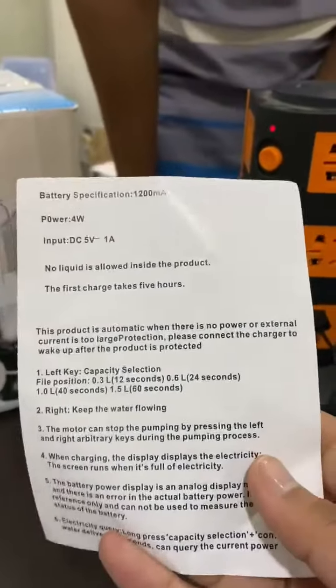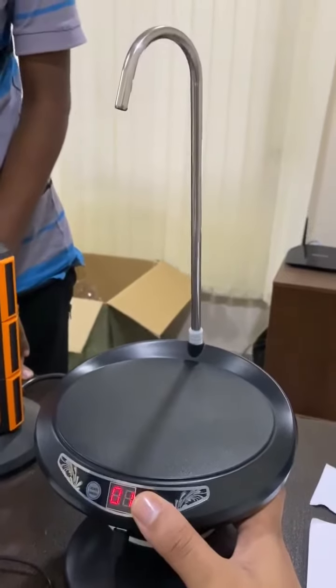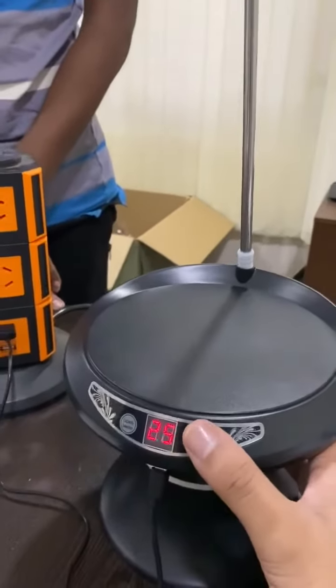You can follow instructions. You will have to clean all the water. Then put the hand down the tip.